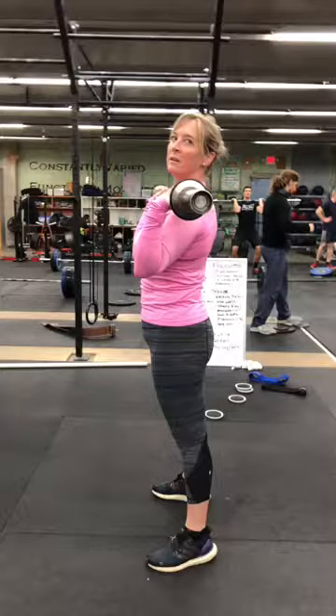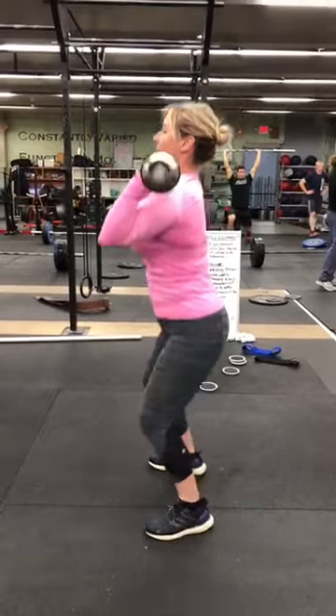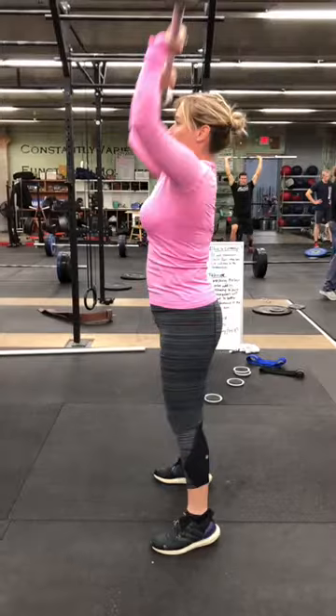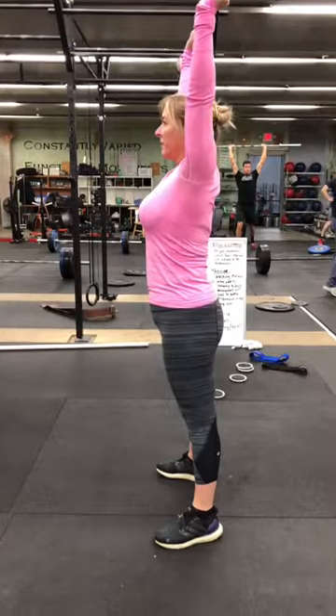A couple of really good things happening here — you're doing a really good dip and drive, nice and powerful, driving and squeezing your butt, getting that bar overhead.